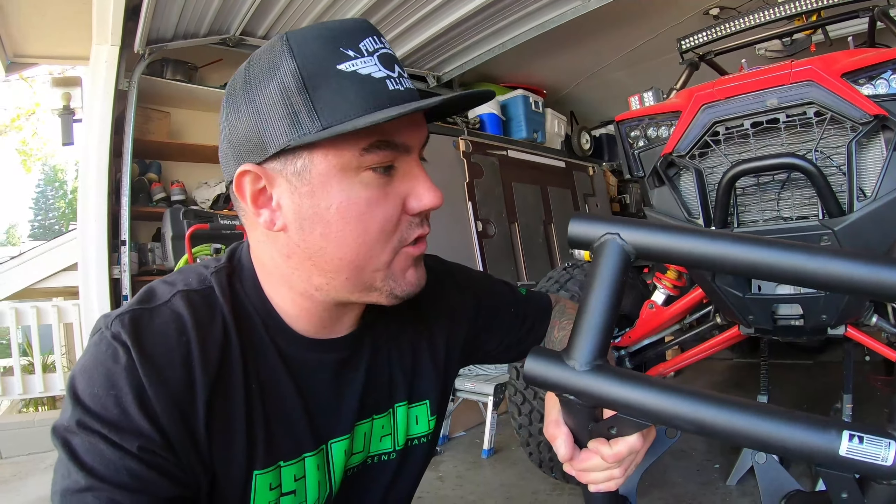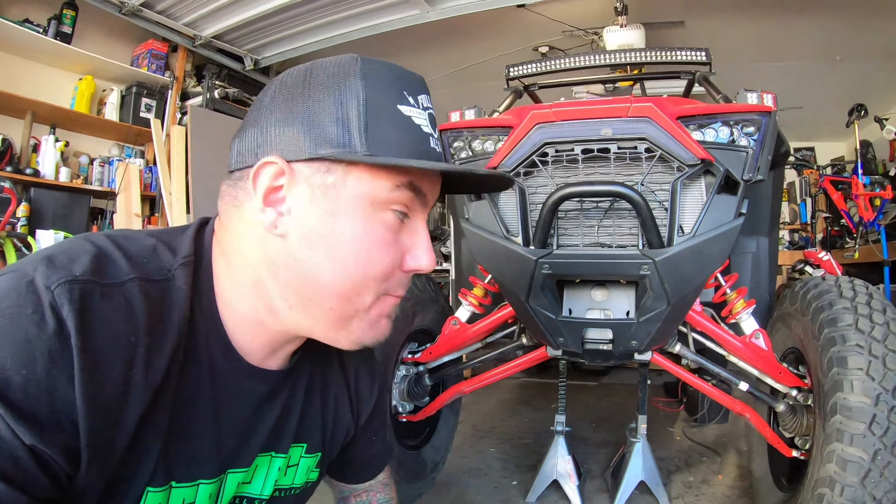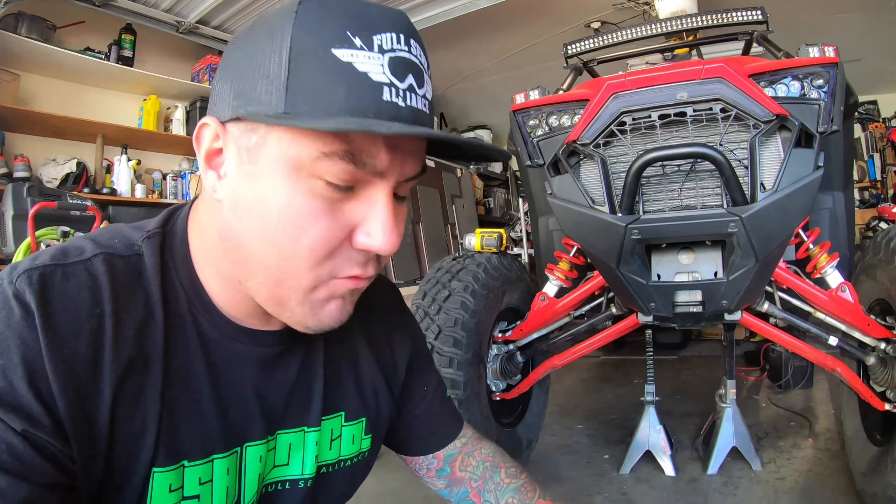Overall construction of this thing seems pretty good. I'm pretty stoked on it. I wasn't expecting a whole lot — it wasn't exactly the most expensive bumper in the world. You can't really expect much these days unless you're talking to a fabricator or building it yourself. This is a quick little bolt-on bumper just to get away from the stock features. I've been jumping this thing and we've already got some damage to the front, so this is definitely going to help push rocks out of the way and protect it a little bit more.